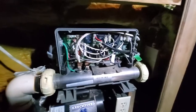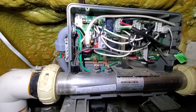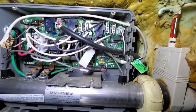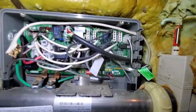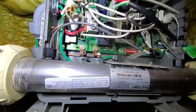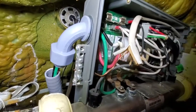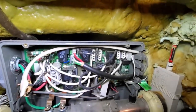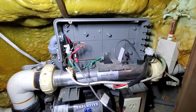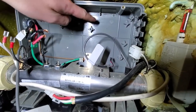I think my first step is going to be to remove the board before I put the new one in, then go after the pump, because I don't know how easy it's going to be to remove - it's pretty rusty down there. So let's start with getting the board out. I've already turned off the breaker, so let's get started.